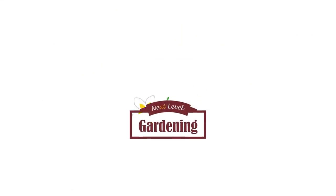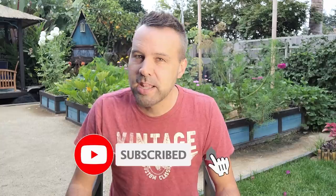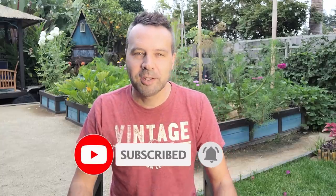Have I made a huge mistake all these years by not rotating my crops year to year? Hey guys, I'm Brian with Next Level Gardening. If you're looking to join an online garden community that offers tips, tricks, and support to help take your garden to the next level, you're in the right place. Get started by clicking subscribe and hit the bell so you never miss anything. Now let's get growing.